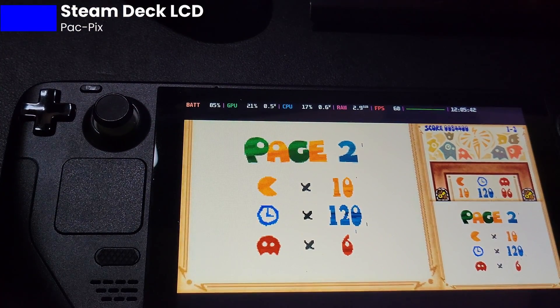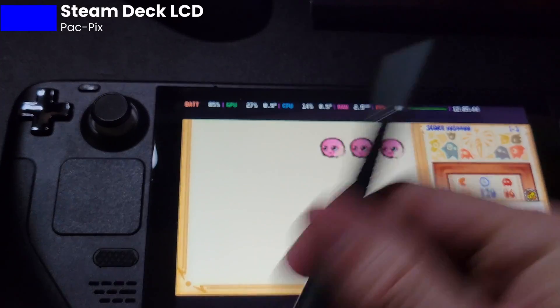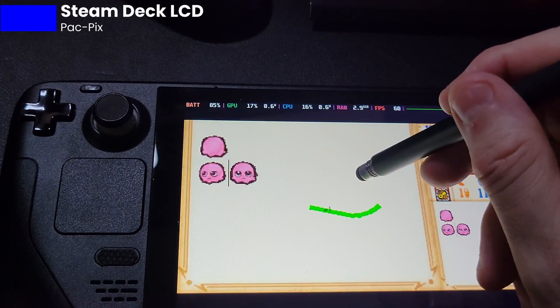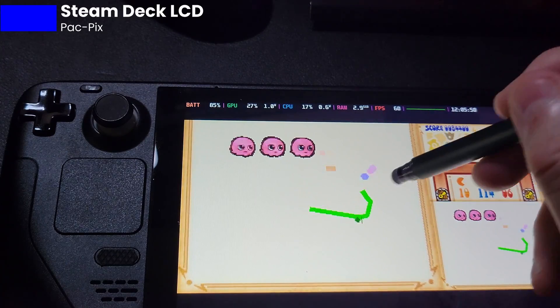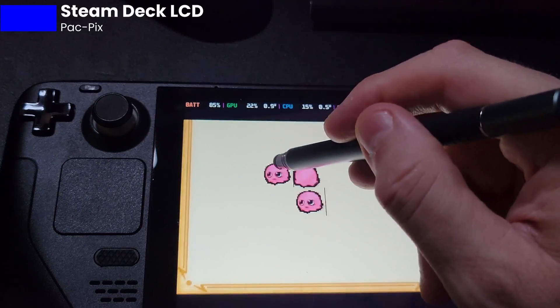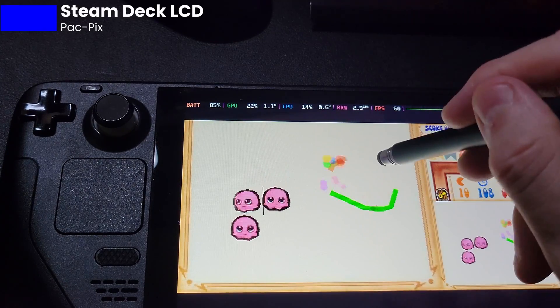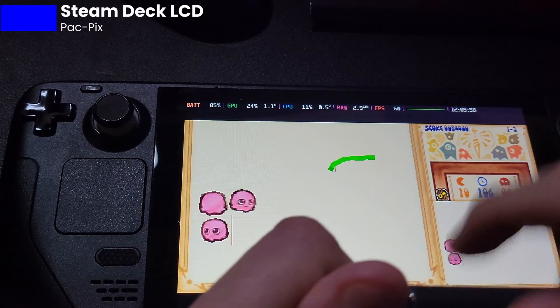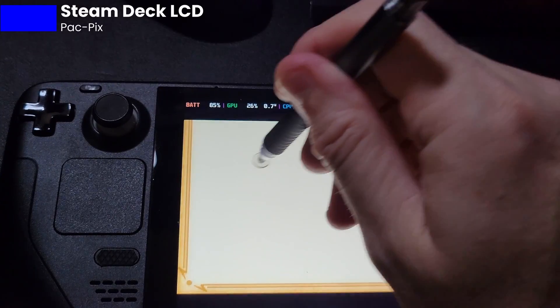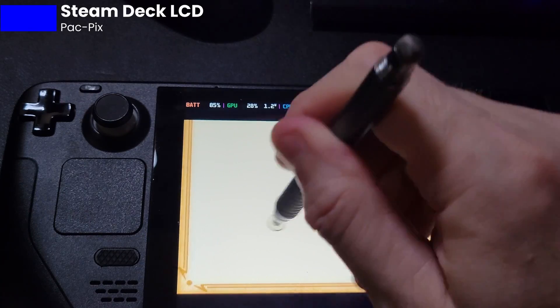Now we're gonna use a stylus. This is a standard capacitive stylus. This should work. And as you can see, it doesn't. It's completely useless. Obviously, if you use a hard tip, that's not gonna work either. So I even got one of these guys — the ones with the little extra tip on it — and it doesn't do anything at all.